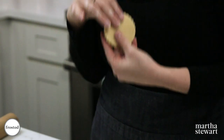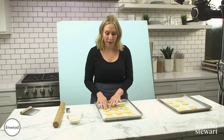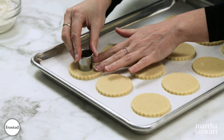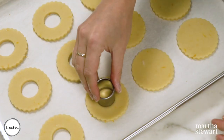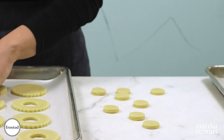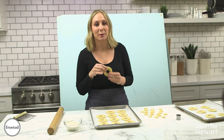Once you've cut your rounds, get them back into the fridge and make sure they're firm before we cut the center, so that they hold their shape. 20 minutes later they're nice and firm to the touch. Take your one-inch cutter and press it right into the center. And don't you dare throw these little centers away — they're a delicious snack! Now that we have our wreaths all cut, get these back into the fridge for about 30 minutes before baking, rotating halfway through to ensure even browning.